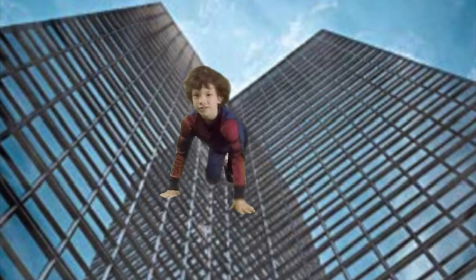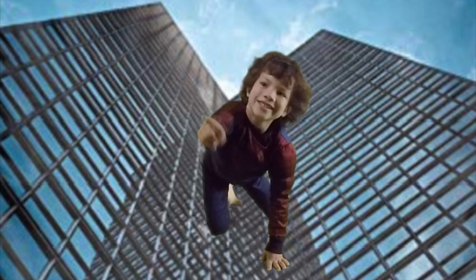Hey there. Welcome back to Draw Kids. Today we're drawing Spider-Ham. So grab your art supplies and let's draw.